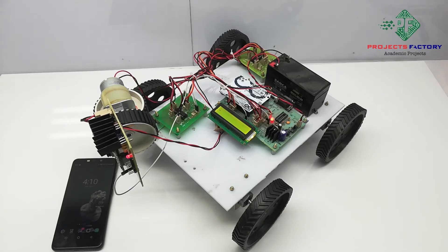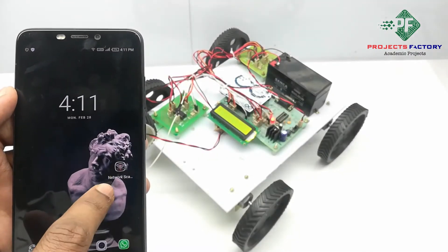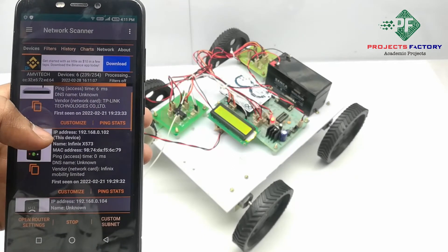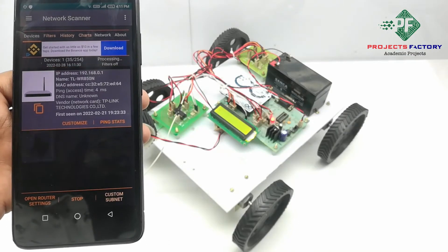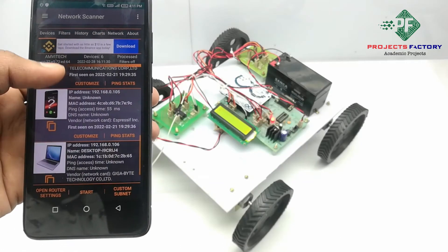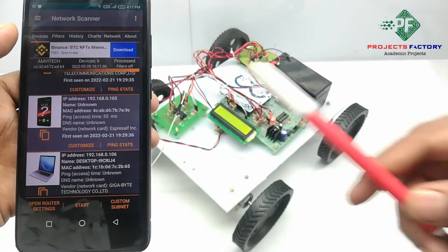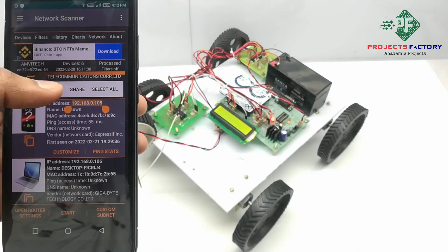Now we have to open the Network IP Scanner app. This app link will be provided in the description below. Now press the Start button. It shows all IPs which are connected to the router. We have to look for the vendor name ESPRESSIF. We can see here IP address 192.168.0.105 and it is showing vendor ESPRESSIF. Now we have to copy this IP address and paste it into a browser.